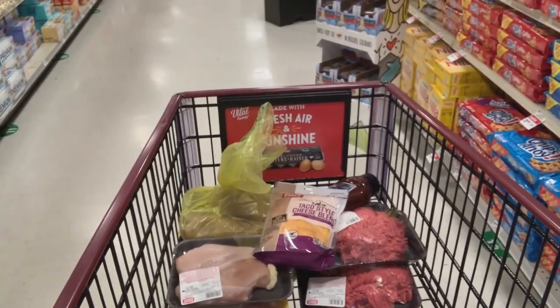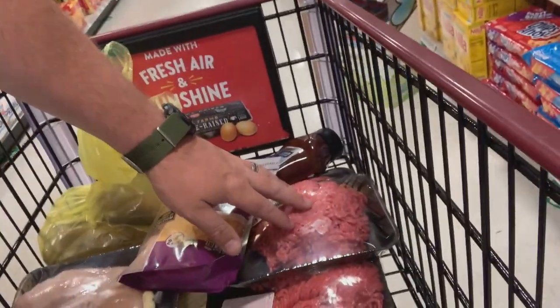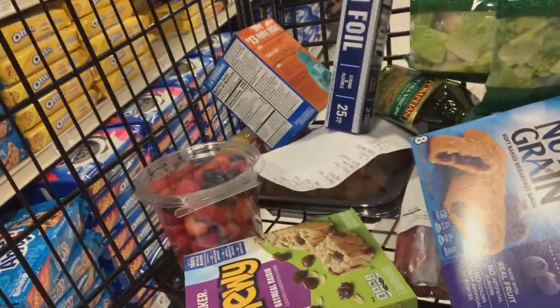I'll be going to the grocery store and you'll be going with me to see what we need. We've got a grocery cart full of all the food — three pounds of taco meat, some chicken, potatoes, cheese, breakfast foods, and some fruit. We're going to be all set for this Pennsylvania BDR. Now off to the checkout counter.